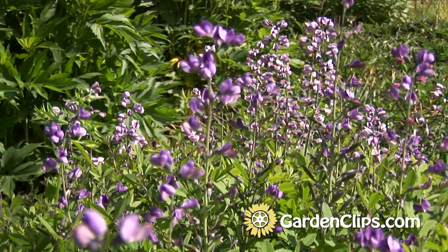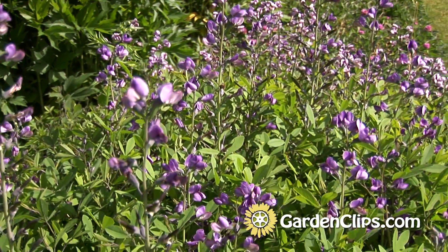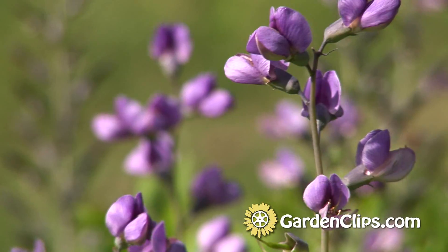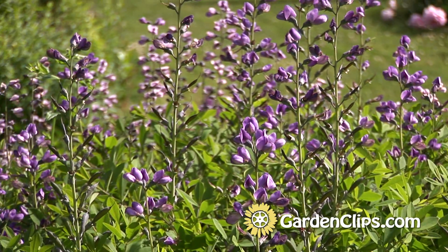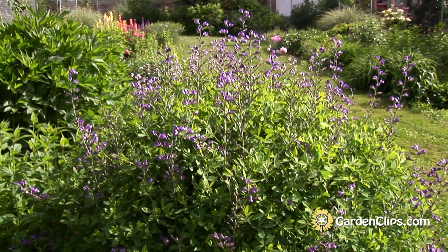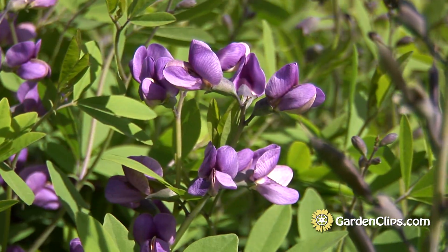I should also say that just because it's a member of the pea family doesn't mean that it is edible and wonderful to eat. There are several members of that family that will cause you some gastric upset, and Baptisia is one of them. This is a wonderful architectural flowering plant for the perennial border, and it also can be used naturalized in the meadow setting as an accent in a sunny border.